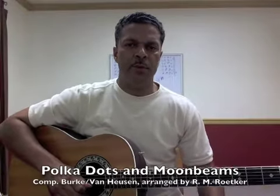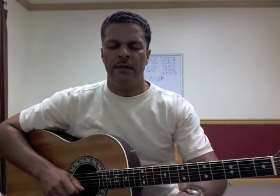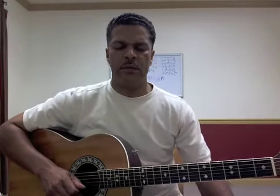All right, we're going to work on Polka Dots and Moonbeams today — chord melody, solo guitar. On your sheet, go ahead and mark the measures. I'll refer to information either by what line it's in or what measure number it is.